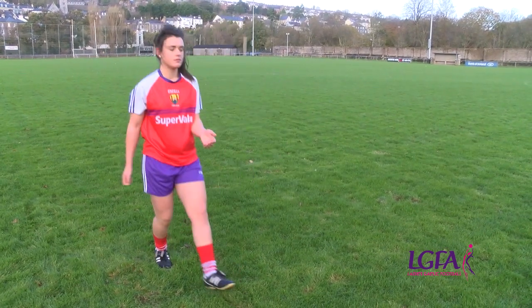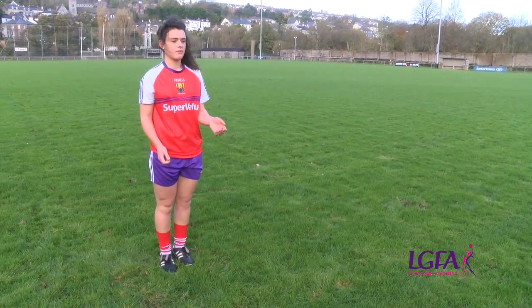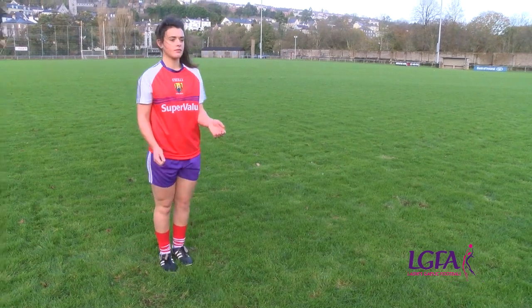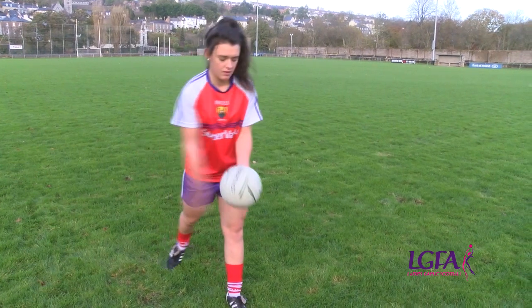Common errors in relation to the fist pass: not hitting the ball with the correct part of the fist. Not hitting the ball with the area formed by the thumb and index finger can reduce accuracy of the pass to the partner waiting to receive it.